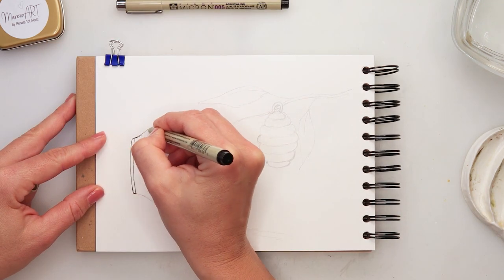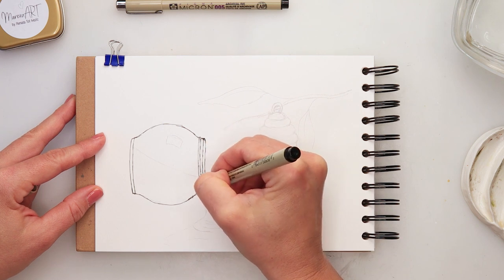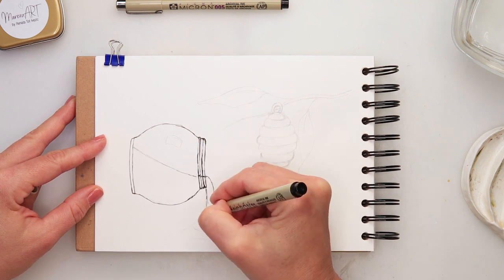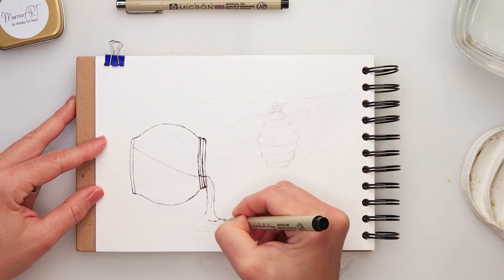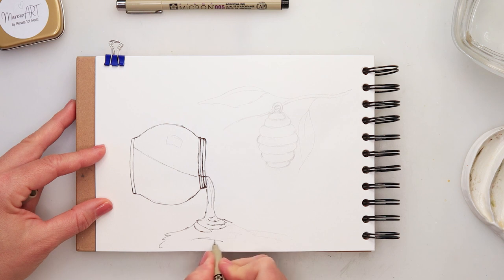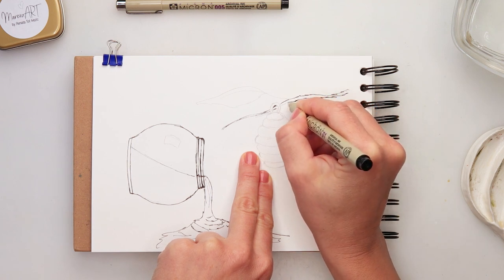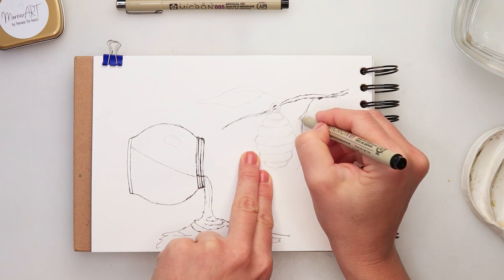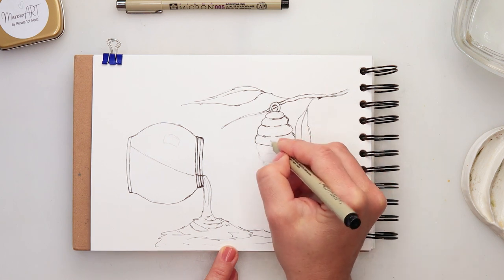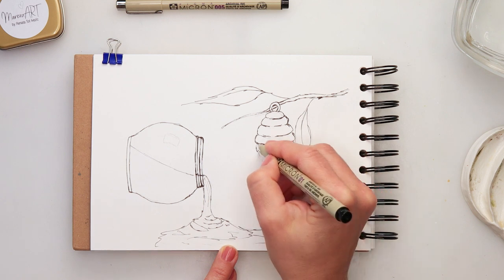After that I'm using a 01 ink pen from Micron to do the inking. First I'm doing the basic inking, going on top of the lines I drew with my pencil. Later I will be adding a bit more detail. You can see my lines aren't clean and straight — I'm doing them sketchy and a little bit looser. That's how I prefer it, but if you prefer you can make them very clean and sharp.